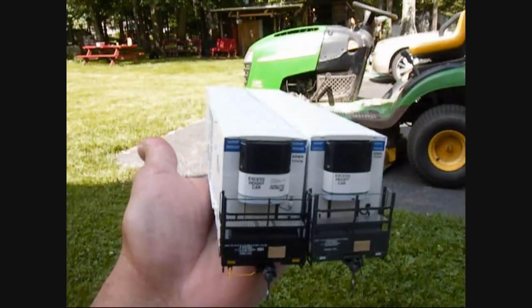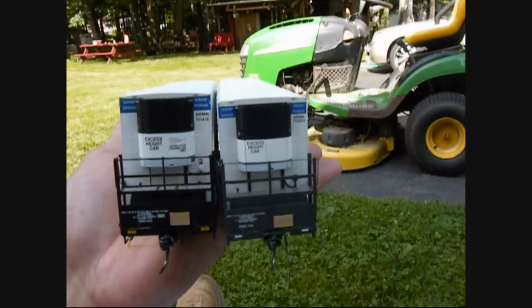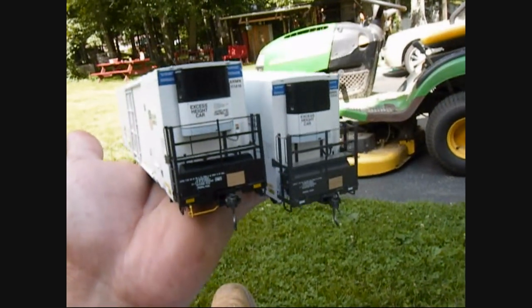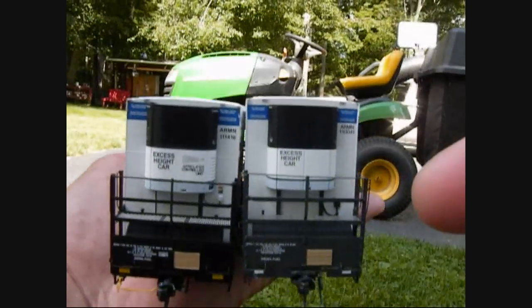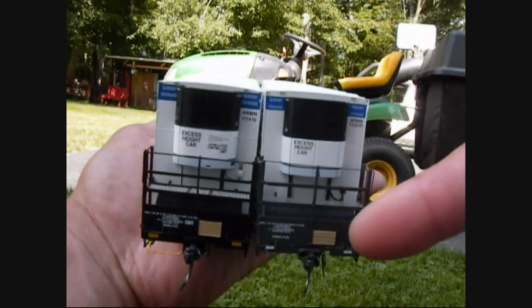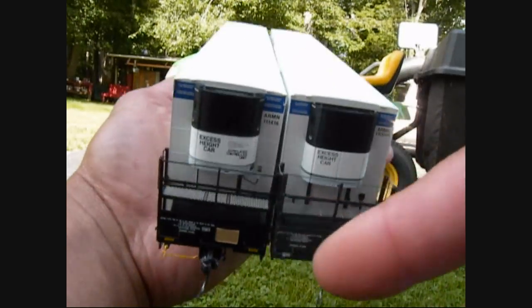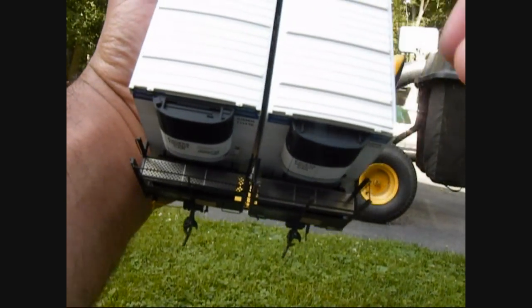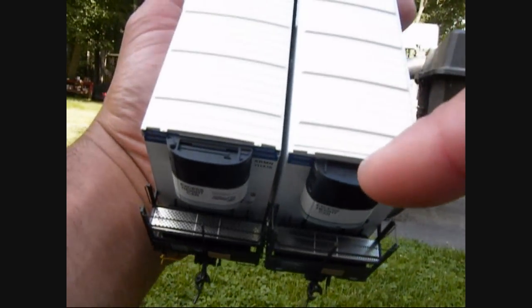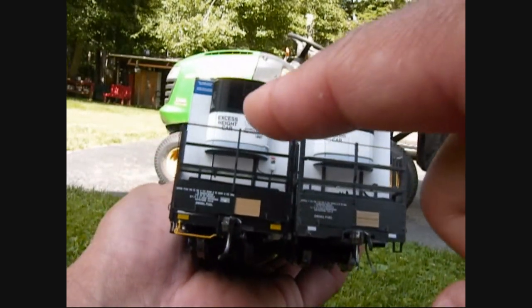This is the refrigeration side. Again, the BLMA model is on the left and the Exact Rail model is on the right. What appears black on the BLMA model is gray on the Exact Rail model — you can clearly see it's gray, not black like on the BLMA. They both have etched metal on the top.